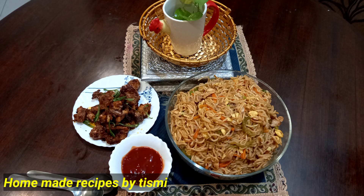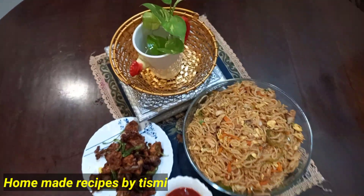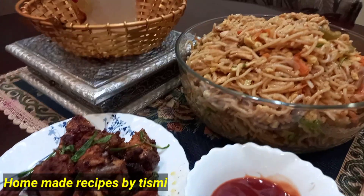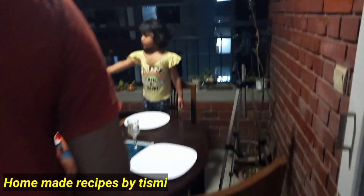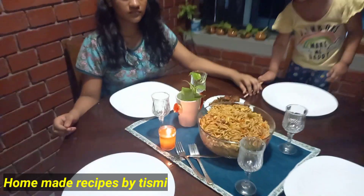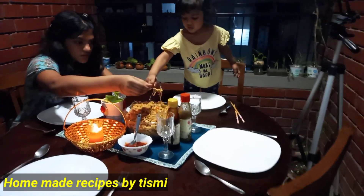One is ready for the dinner table. I am going to be in the balcony. Dinner is also special. The balcony is ready, the husband is ready, and the glass, spoon and fork are all set on the table.